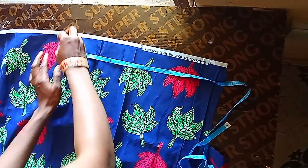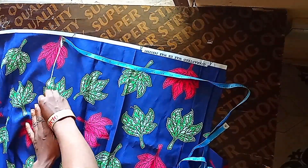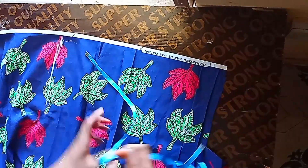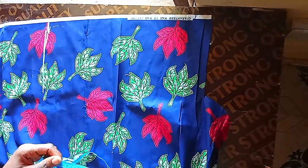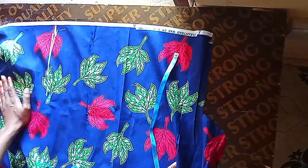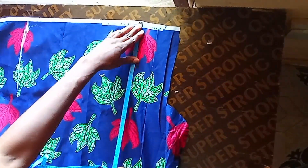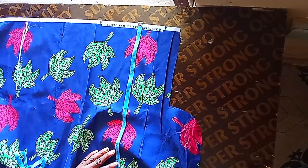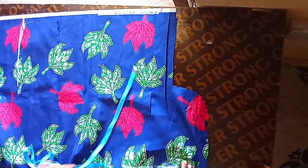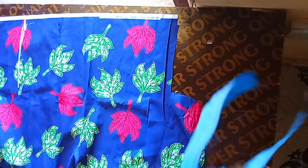Mind you that all my stitching allowances are already in my calculations. So I measure 18 inches on this side, and come to this side and measure 18 inches as well. I'll go ahead and fold this for you to see.